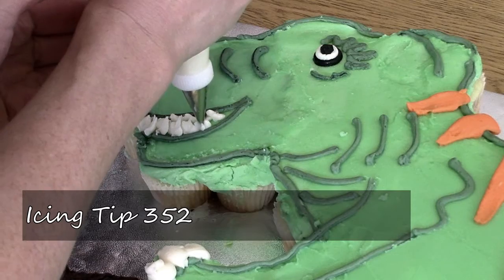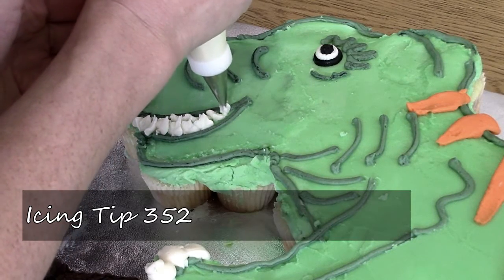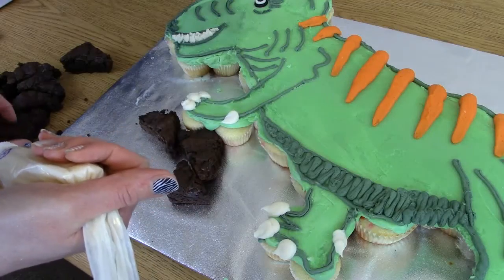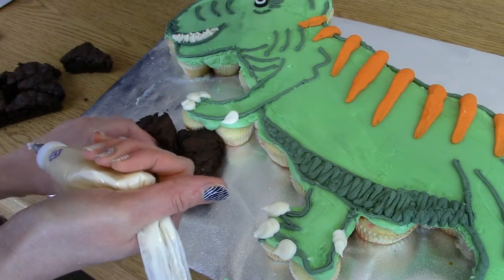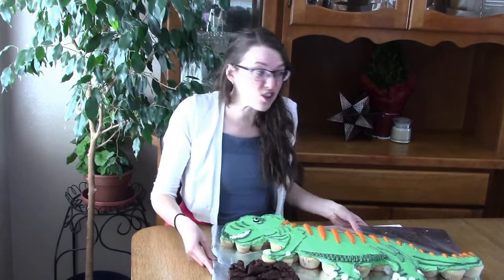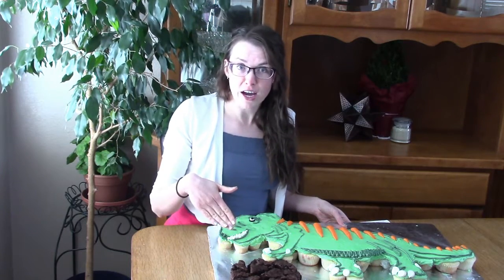Now for some teeth. And of course we need our Brownie Mountain. Looks like our dinosaur here is conquering Mount Brownie. And he better watch out before I start conquering Mount Brownie too.